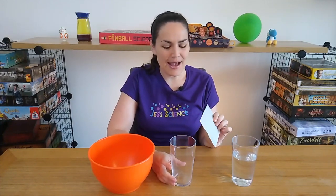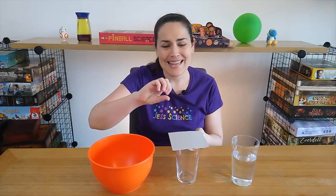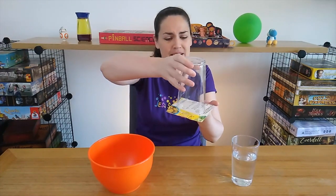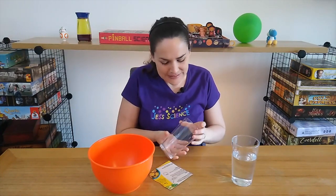We're going to start by making a prediction, a guess. If I put the piece of cardboard on top of the cup, flip it upside down, take my hand away — what's gonna happen? Let's find out. Put it on, let go, and it falls off. Well, that's because gravity is pulling it down.